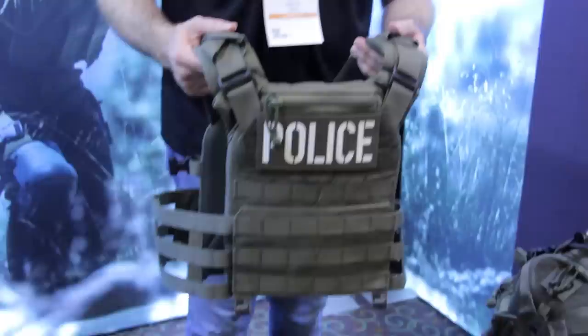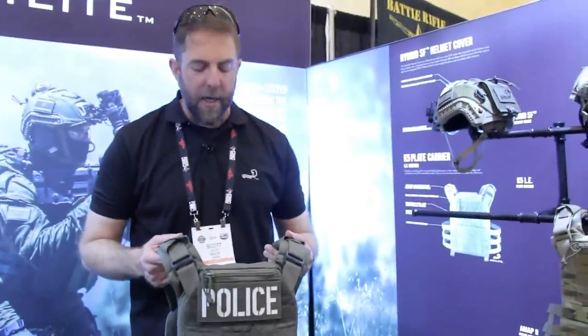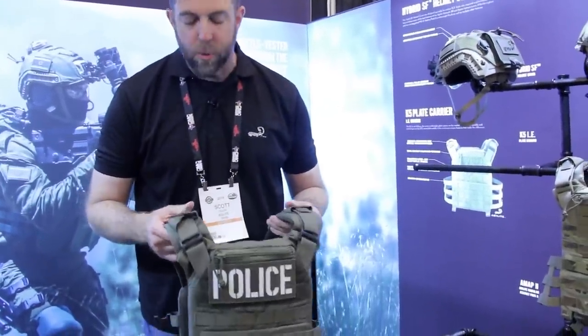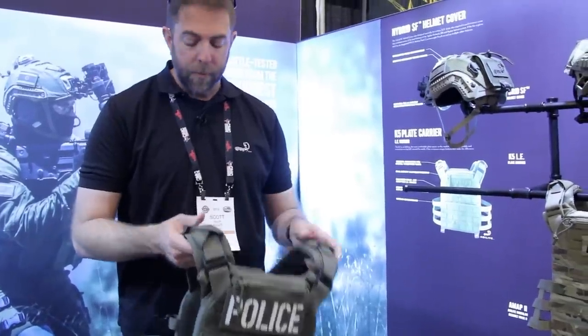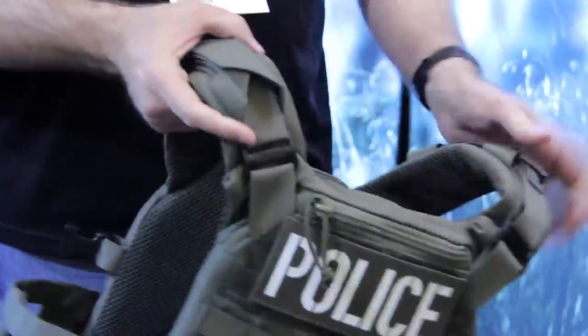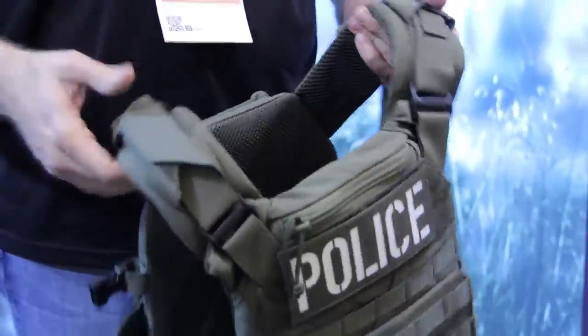This is an incredibly lightweight carrier — it weighs about 2.2 pounds and it's one of the most comfortable plate carriers I've ever used. On the shoulders you have built-in channels for hydration and comms on both sides, depending on how you choose to run those.